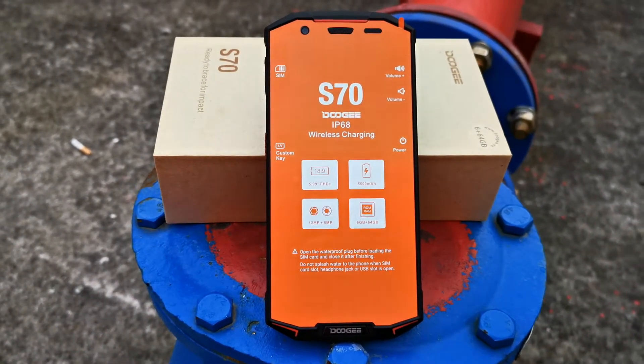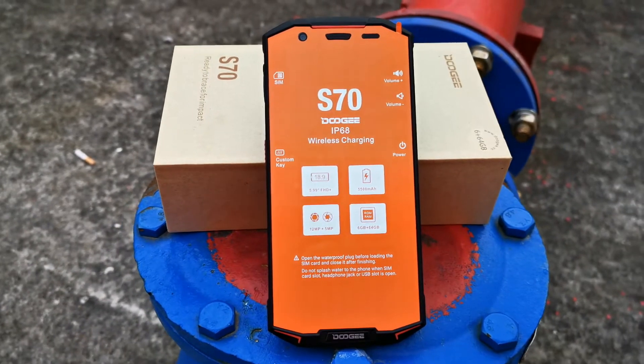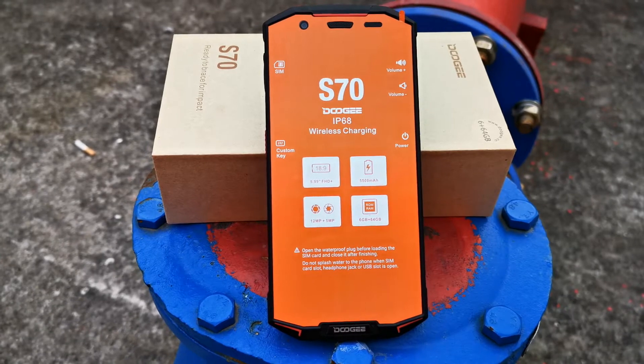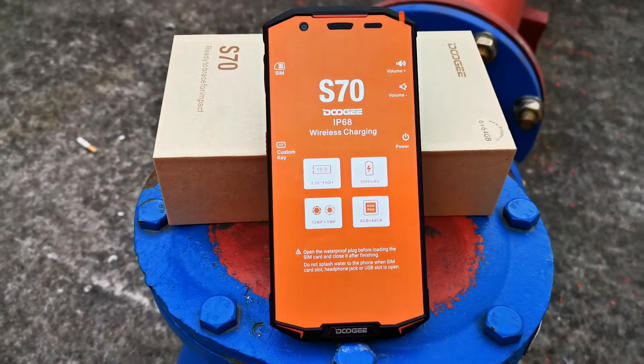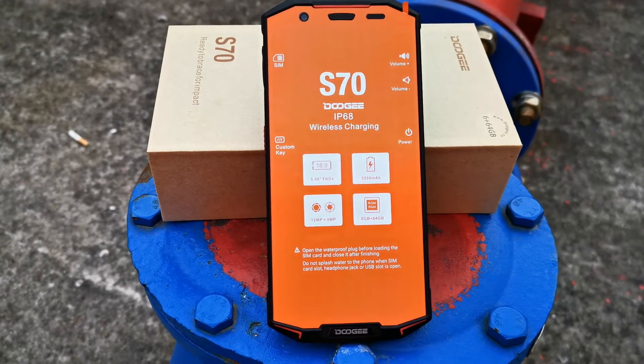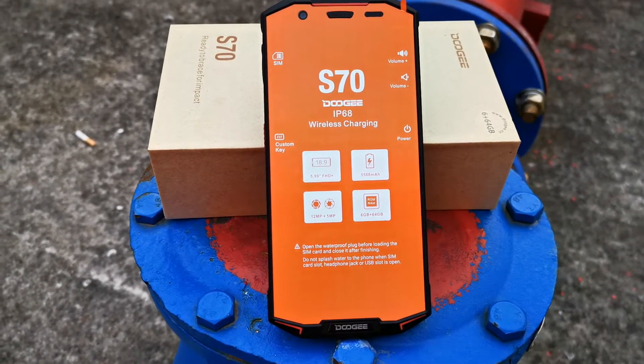It is a gaming rugged smartphone, so there is an optional gaming controller — the Gamepad G1 — and its retail price is USD $50 per piece with free shipping.